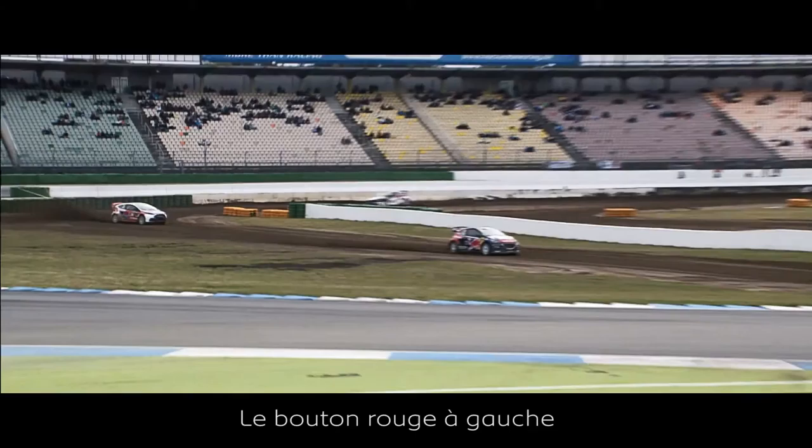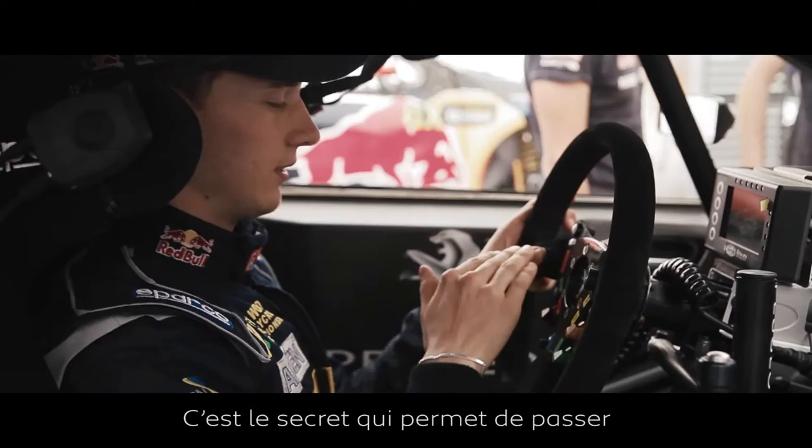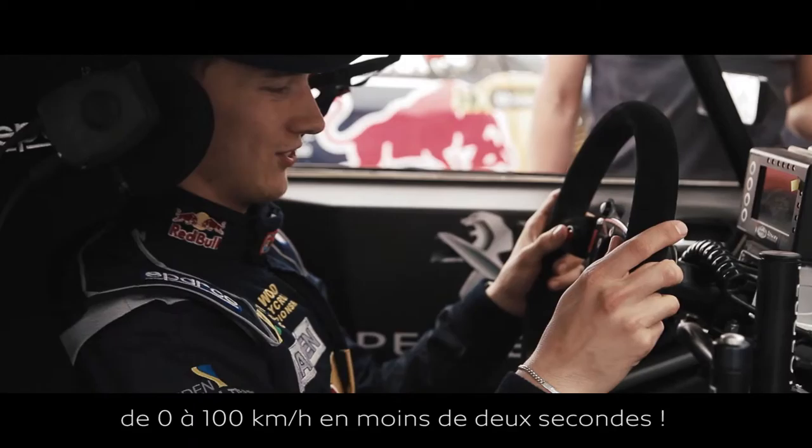The red button on the left here is what I use at the start. But I have to hold this to get a special throttle mapping. And this is the secret to get from 0 to 100 in less than 2 seconds with one of these cars.